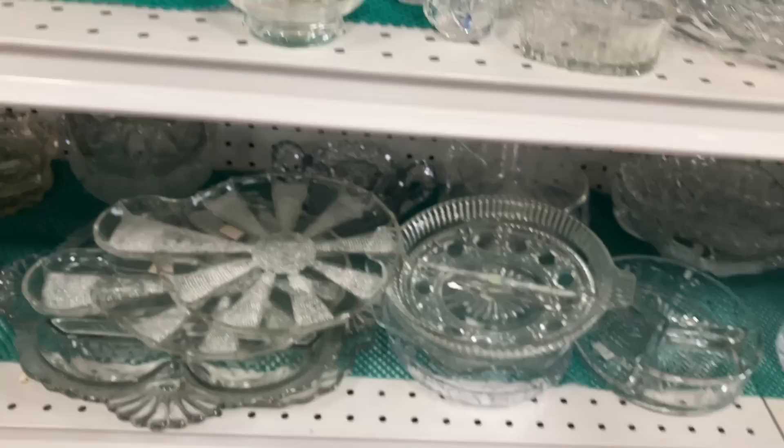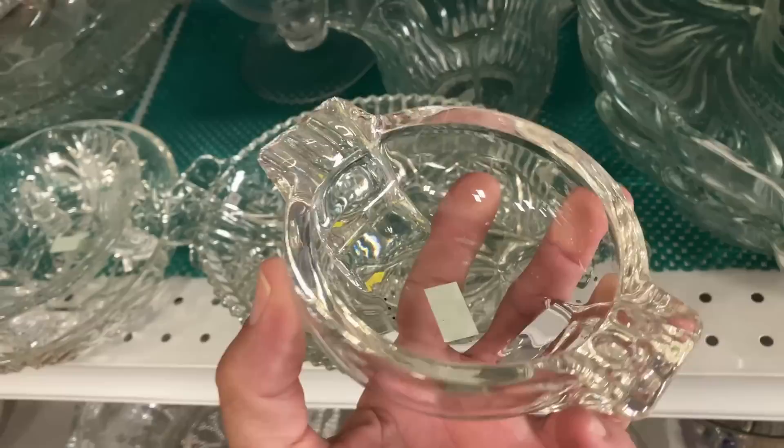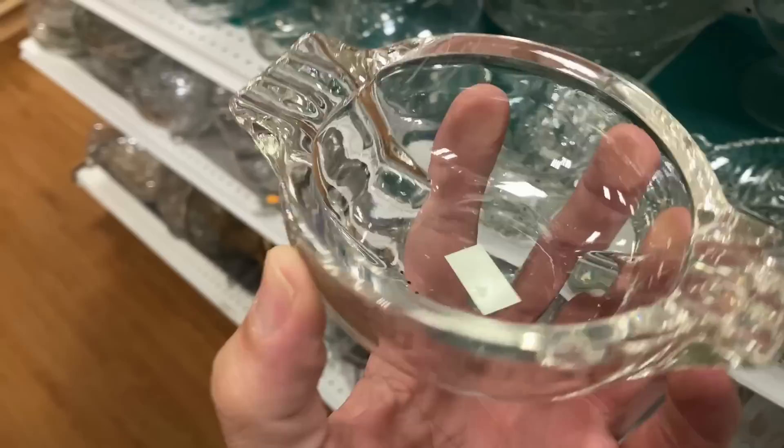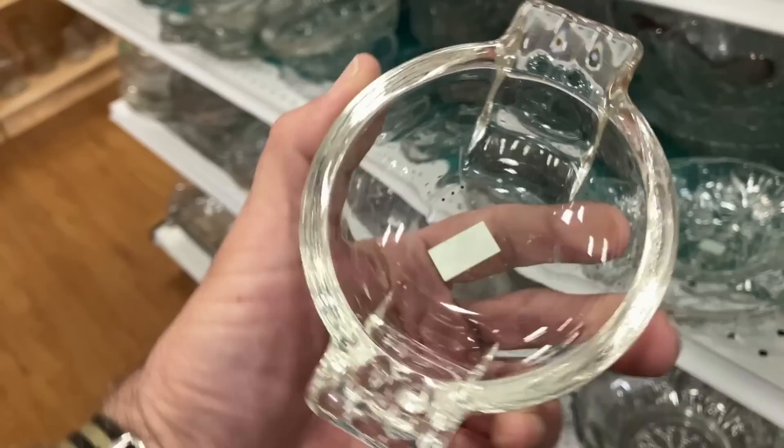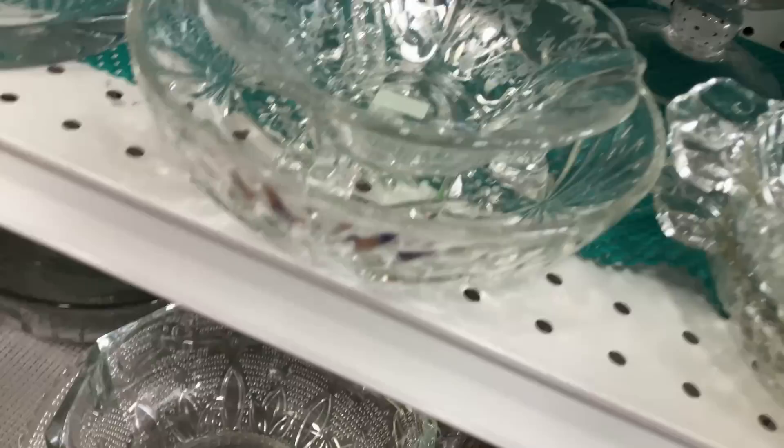Wait a minute - I almost missed this. Here's this really neat sort of 1950s looking ashtray. I've had this before. I don't know if it's from the fifties or earlier than that, but it's got a really neat deco look to it. And that's only three dollars. I've got to buy that.